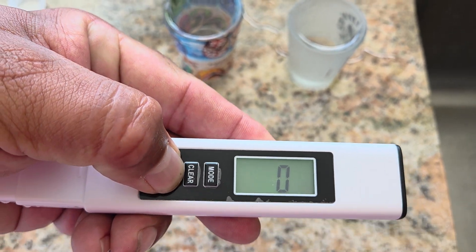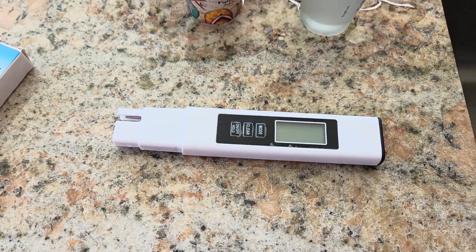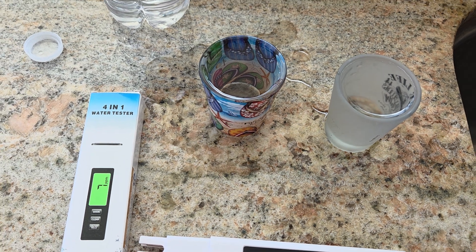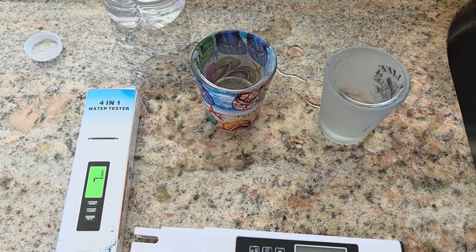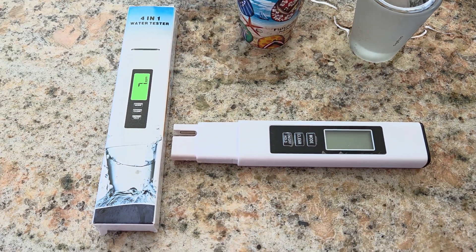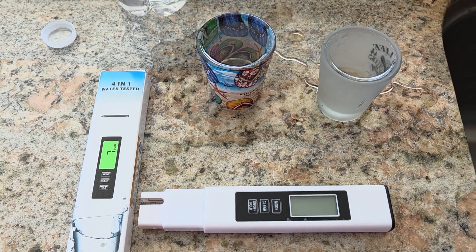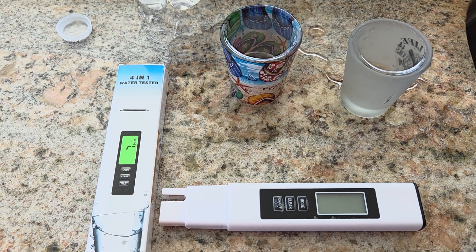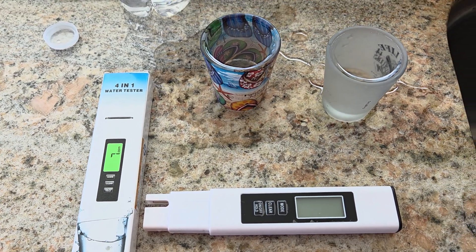To turn it off, you just press and hold the power button and it's off. So if you're looking for something to test your water and just give you an idea of what you are drinking, then get this little 4-in-1 digital water tester. It's a nice little thing to have around the house, just if you're curious about what's coming out of your faucet or your fridge. Get it as a gift, get it as a gadget, and try it out. Thanks.